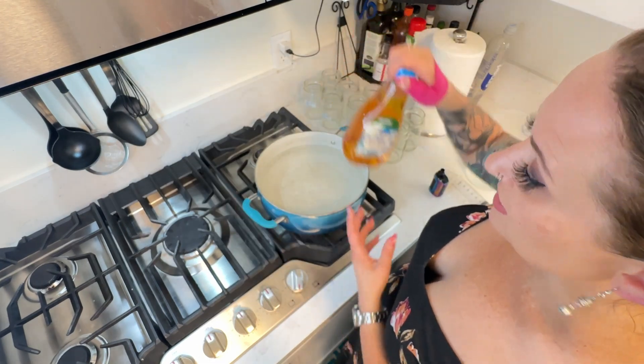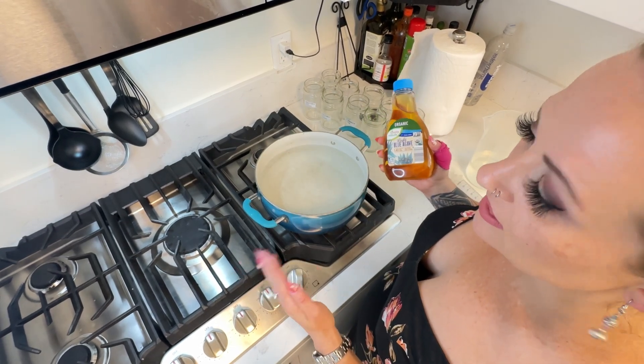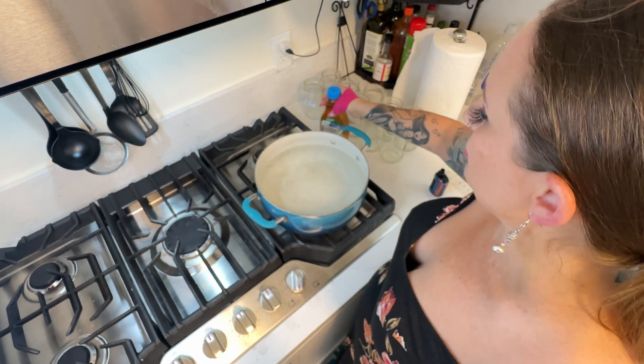The volume of agave you'll need relative to your water is 4%. So whatever volume of water you're using, just multiply it by 0.04 and that's the amount. For every 100 ml of water it's 4 ml of nutrient.